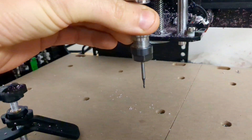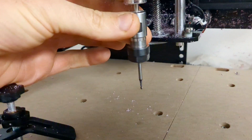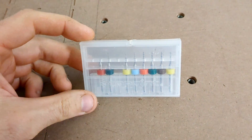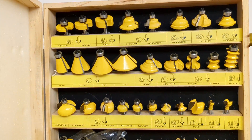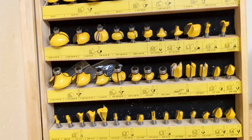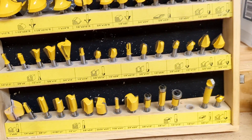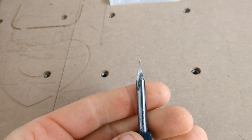Did you purchase a CNC machine, a CNC router that takes only eighth inch carving bits? The limiting small millimeter little carving bits, but you have all these quarter inch bits that you would definitely like to use on your CNC router. Even 20 degree carving liner bits you might have.